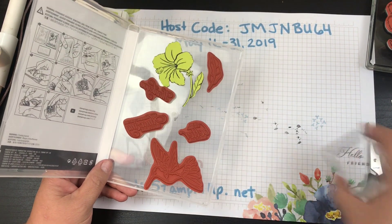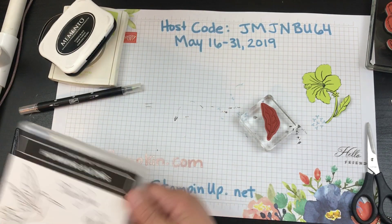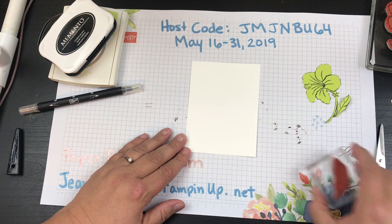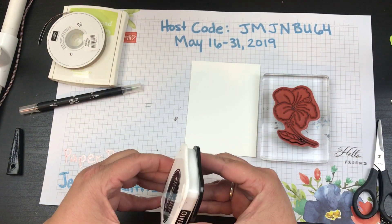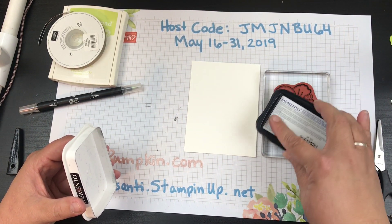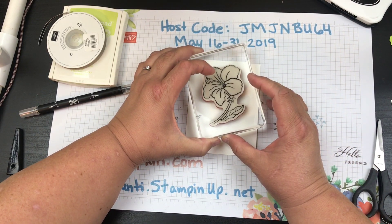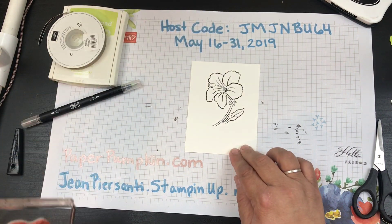Once you get it cut all the way out you'll end up with this little guy, and we're going to use that for masking. Don't throw it away — just keep it right in your stamp set so you can use it later. I'm also going to use this little leaf stamp. Now I'm going to take one of these white sheets and go back in with Memento Black, stamp the hibiscus right here.